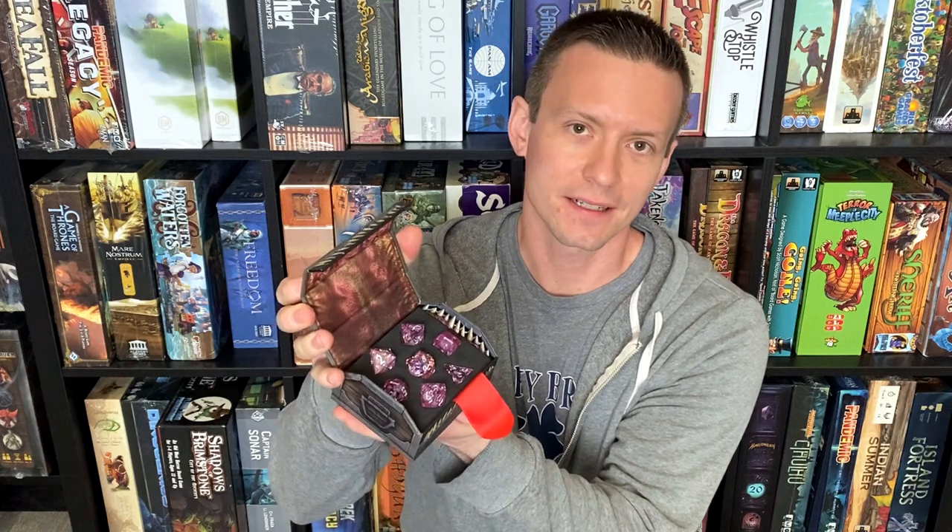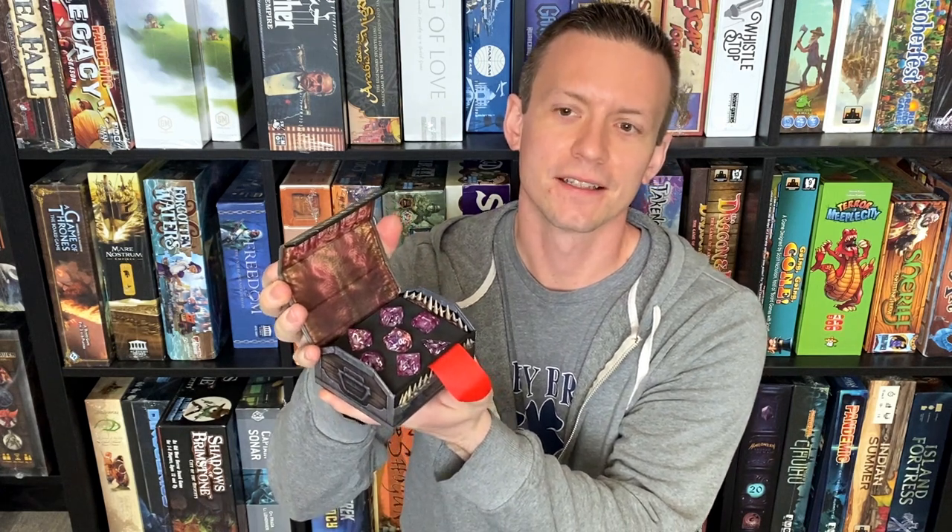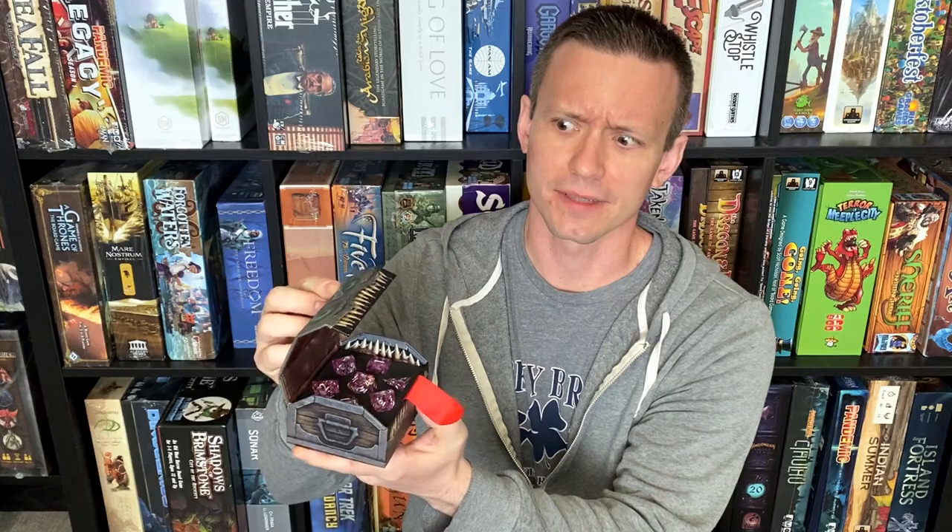Hello everyone, Dice Crazy Dude here. Today we'll be looking at Mimic Dice's Pink Liquid Core set from their Kickstarter pre-release sale — that is, unless this thing decides to take a bite out of me.